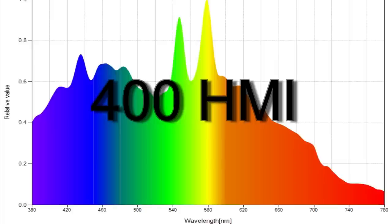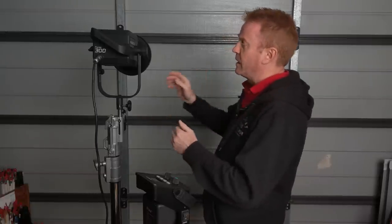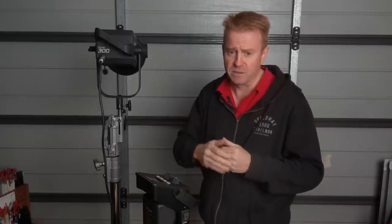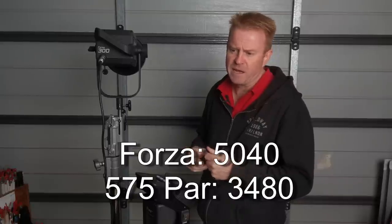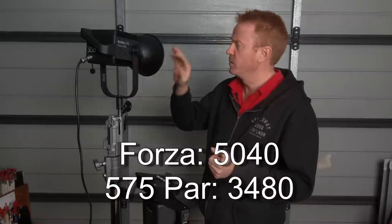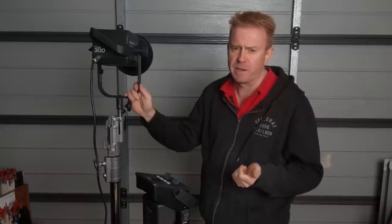In the intro I said this is brighter than a 575 HMI PAR. So I got a 575 HMI PAR, matched the beam angle up comparing this unit with the reflector against the PAR with a medium flood lens — the third lens out of five — and the HMI PAR came in at 3,480 lux. So this does in flood, with its reflector on, outperform a 575 HMI PAR. And again, outperforms it in terms of color rendering.